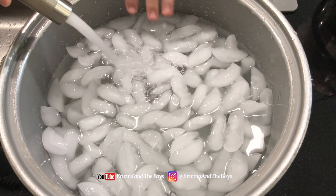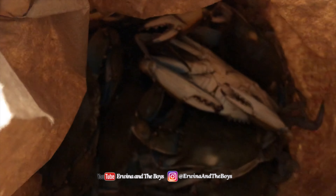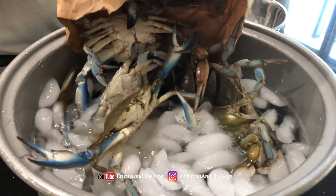If using live crabs, prepare them by putting them into ice water to make them sleepy. This will stop them from nipping your fingers.